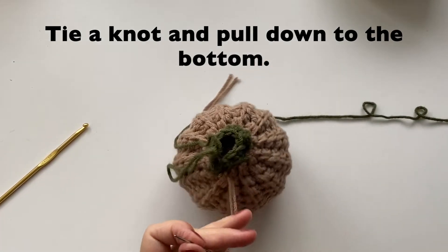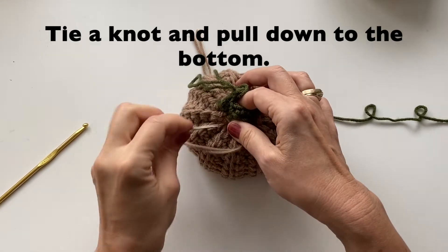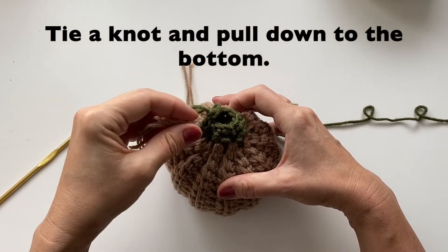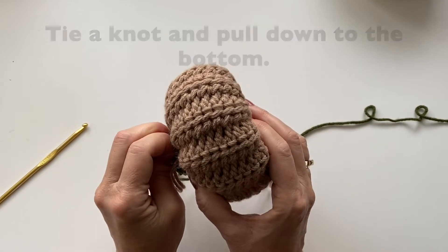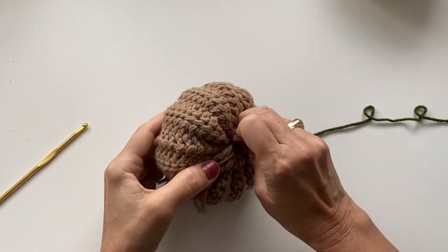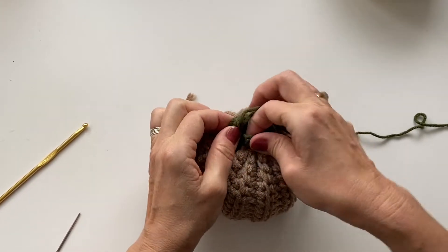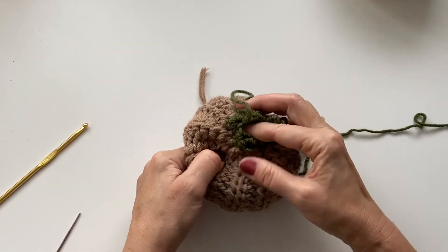After you tie the knot, we're going to take our needle and put it into the center of our pumpkin and pull it right down to the bottom. You'll notice on one side it will kind of pull that pumpkin down. So let's get our little knot in and put our needle through — bring it right down to the bottom and push it all the way through once you find it on the other side. Make sure both yarns have come through. We will tie the bottom portion last, so now we can finish the rest of the stem.